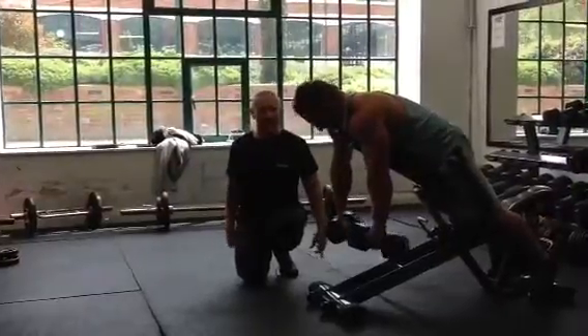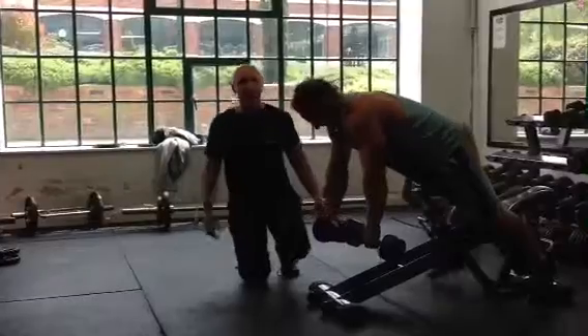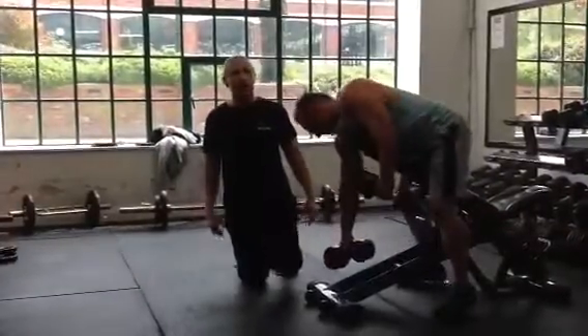Carl, is that exercise working your biceps? It does work your biceps very well, yes. Brilliant. If you want any other training tips, please log on to pridefitness.co.uk and we'll be back in a second.